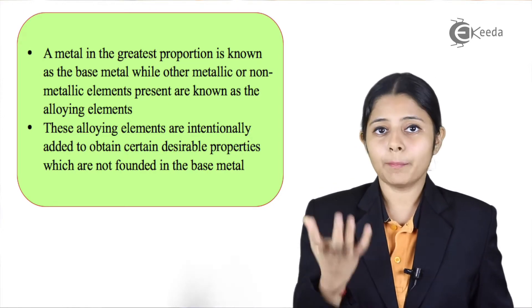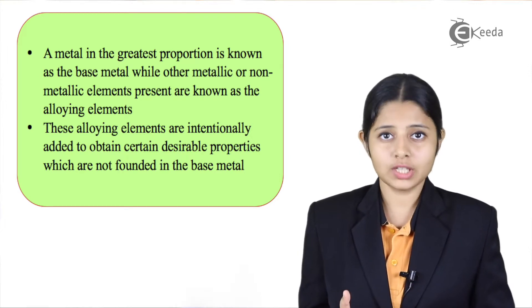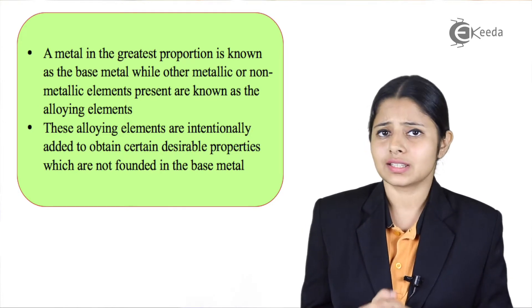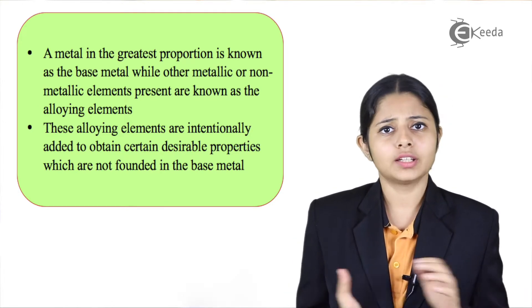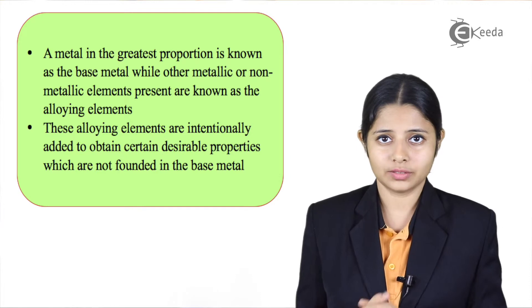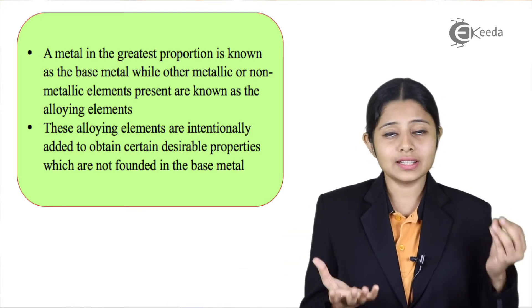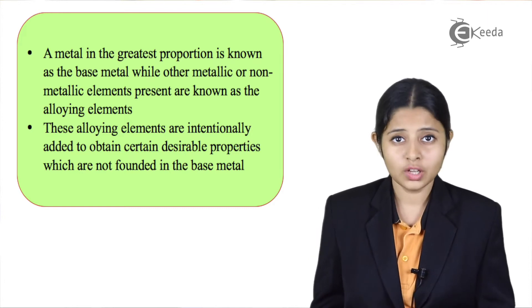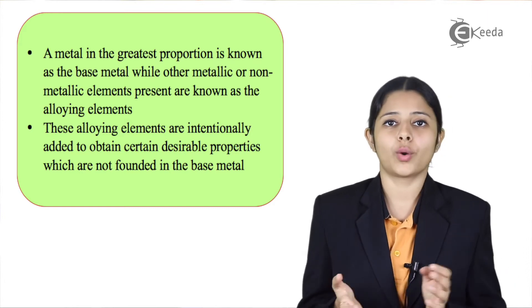In an alloy, the metal present in the greatest proportion is known as the base metal. Anything we add on top of it — whether it is a metal or a non-metal — is known as the alloying element. The alloying element is intentionally added to the base metal to obtain desirable properties which were not present before alloying.